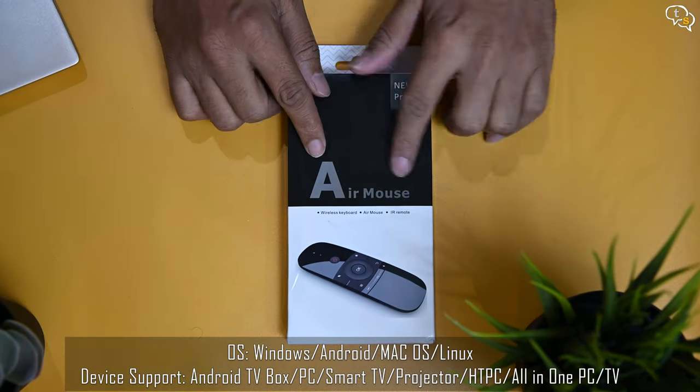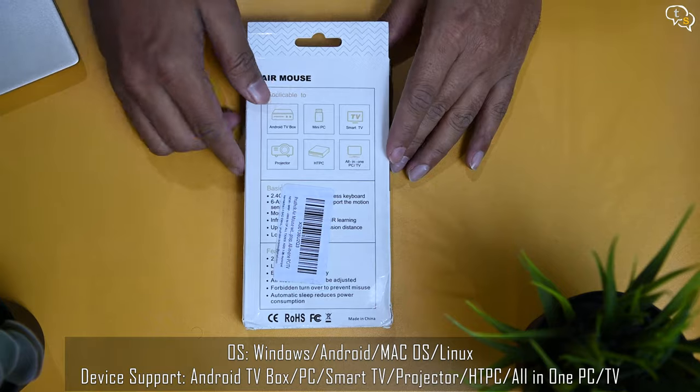What I really liked about this device is the form factor, and it can be used with Android TV, mini PCs, smart TVs, and more.